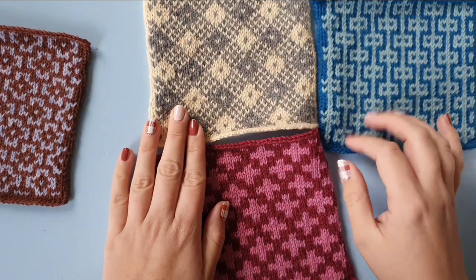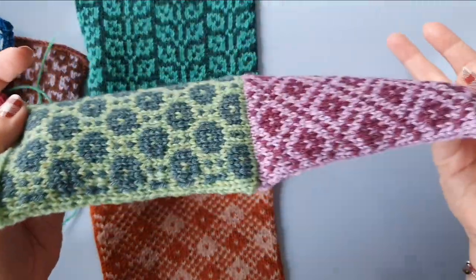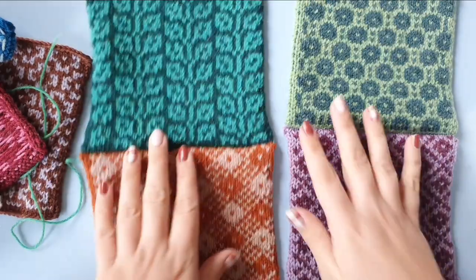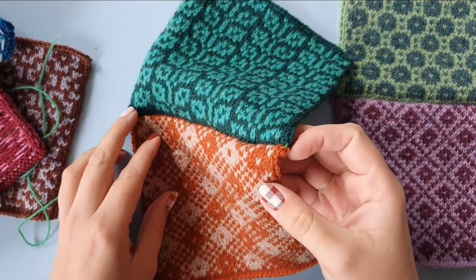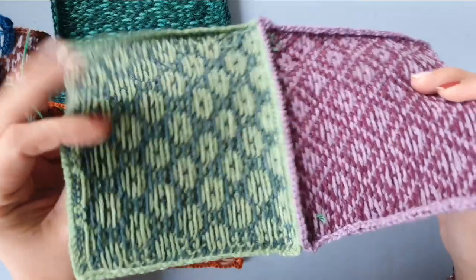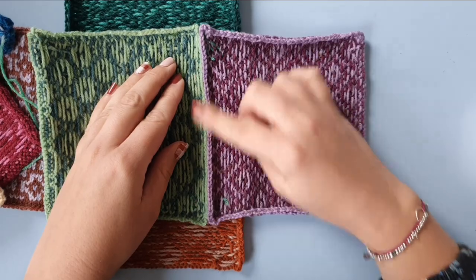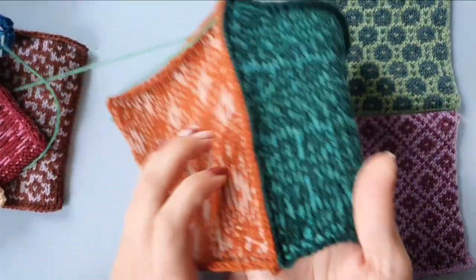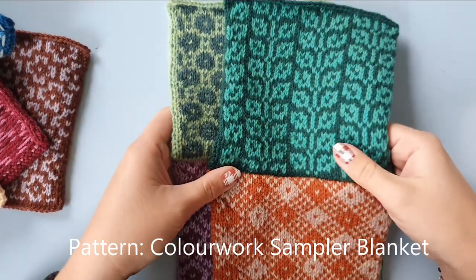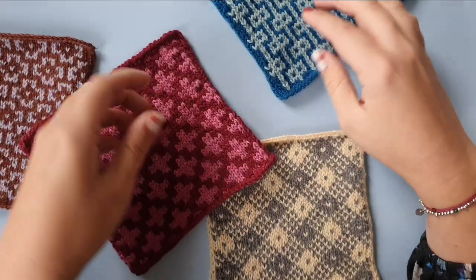I am going to be joining some squares for my blanket. Here you can see the seams that I have already done. I have not steamed or blocked these after seaming, so you see a little bit of a 3D effect. On the back you see this ridge, which is similar to when you do vertical mattress stitch — you'll always get this kind of ridge on the wrong side. These blanket squares are part of my pattern called the Colorwork Sampler Blanket. I will link the pattern below, and the pattern also includes a full layout if you don't know how to put your squares together.